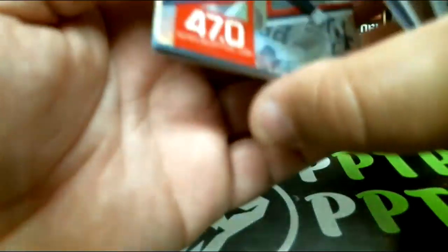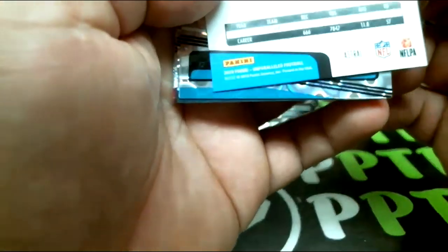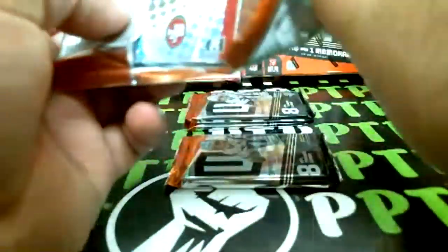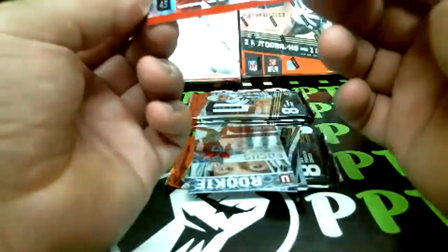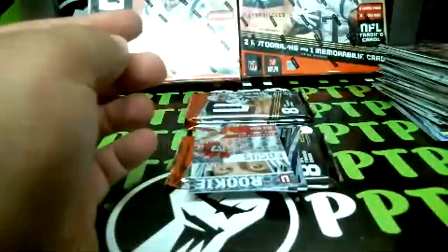Barnes rookie, Randy Moss insert, and for the Panthers Astro: Greg Olsen out of 200. Believe that's a thick one. Nick Bosa rookie, David Long rookie, and a rookie auto — it's going to be Devin White for the Buccaneers! There we go, Devin White for the Buccaneers, not numbered.